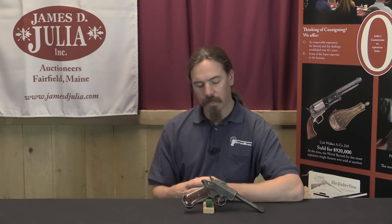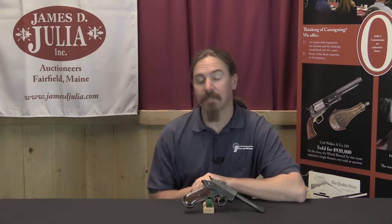Hi guys, thanks for tuning in to another video on ForgottenWeapons.com. I'm Ian McCollum, and I'm here today at the James Julia Auction House up in Maine taking a look at a number of the guns that they are going to be selling in their upcoming spring of 2017 auction.